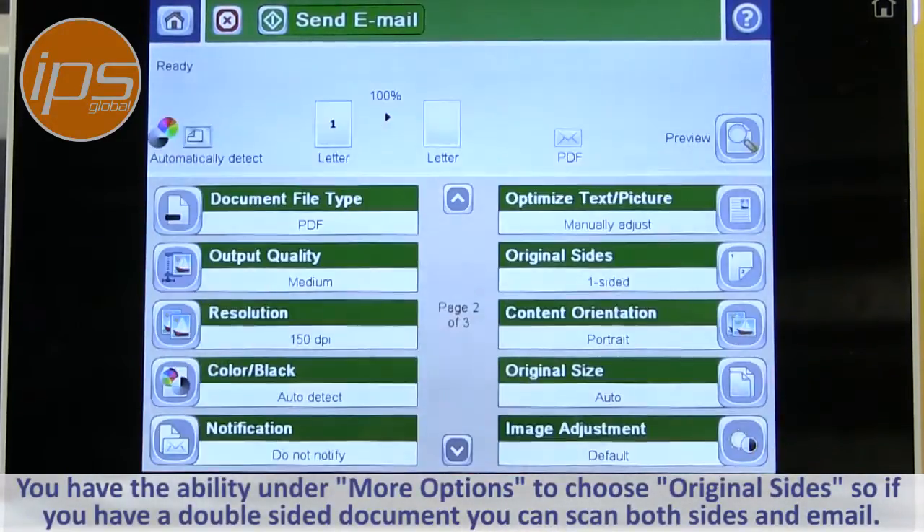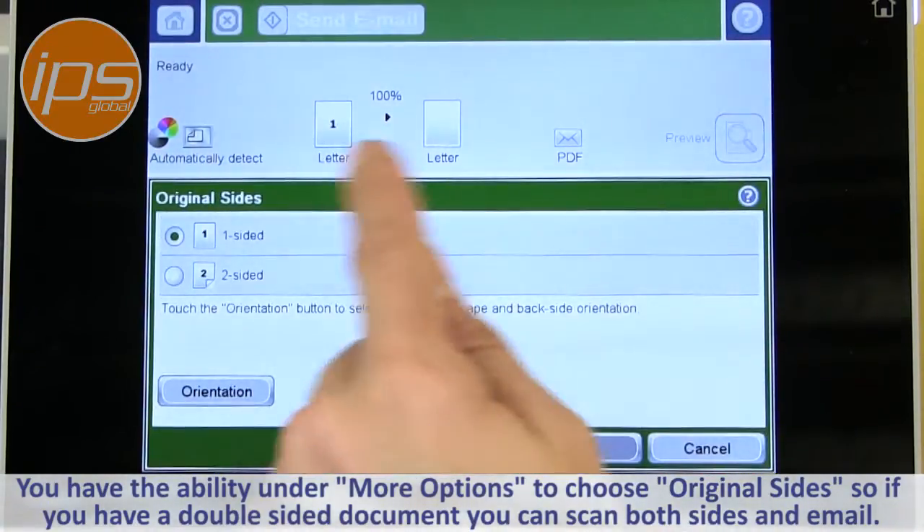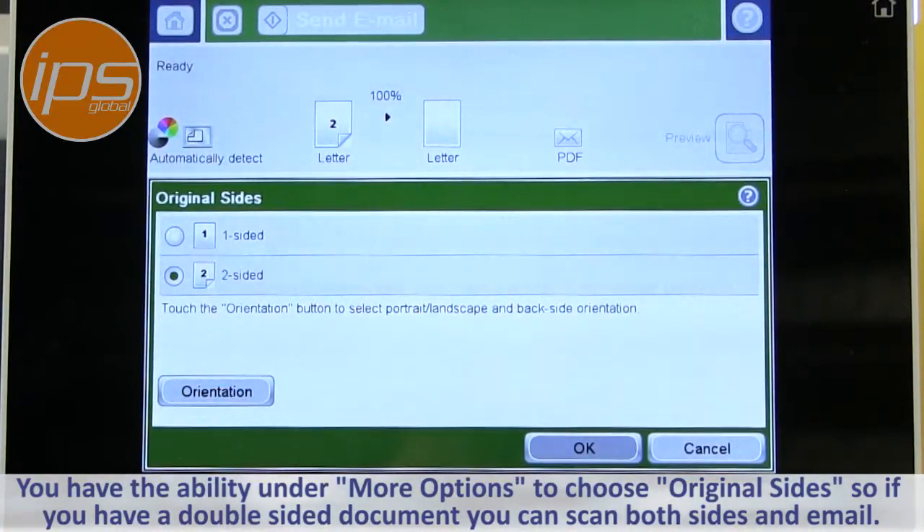You also have the ability under More Options to choose original side. So if you have a double-sided document, you can scan both sides and send them out in the email.